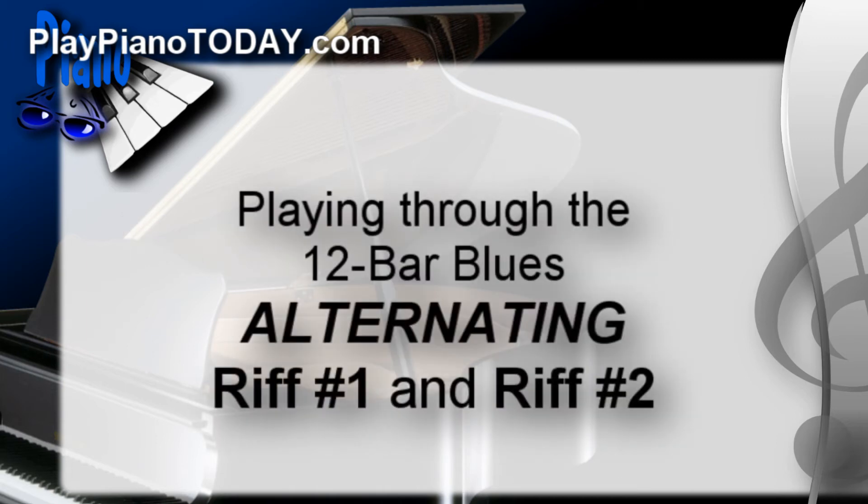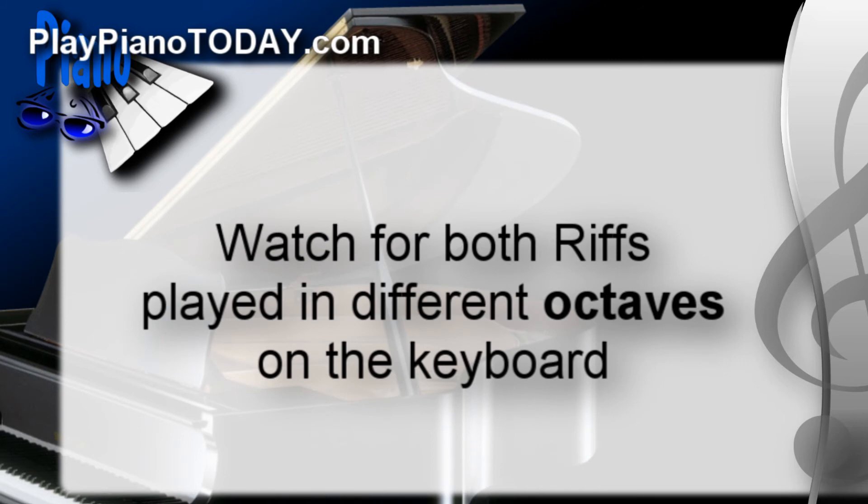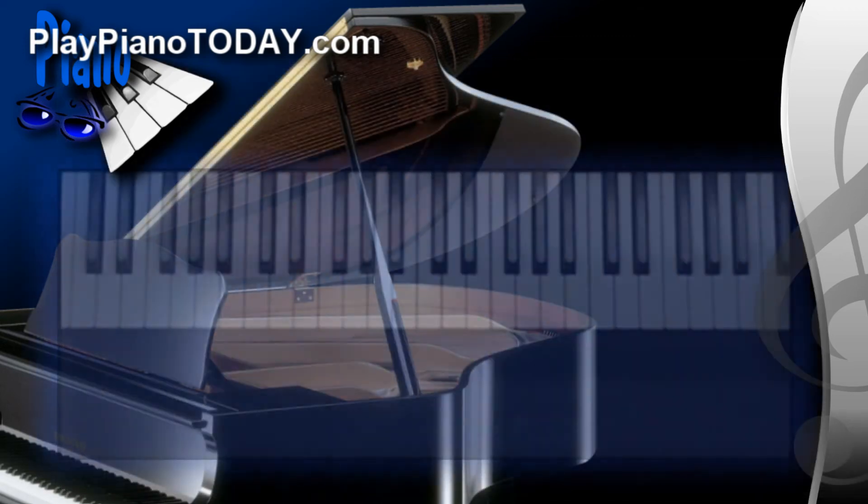Alright, let's get to the good stuff. We're going to play all the way through the twelve bar blues again. This time we're going to alternate riff number one with the static riff, riff number two. And as I play through, watch for both riffs played in different octaves or registers on the keyboard. Alright, here we go.